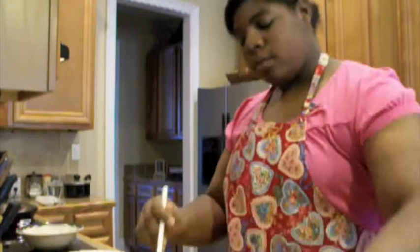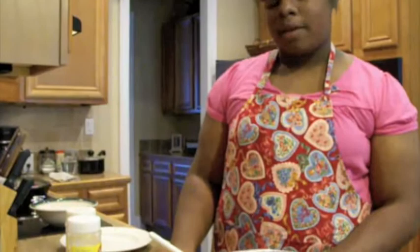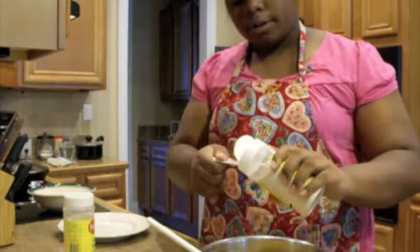You'll also need a pinch of salt and some pepper. After you add your salt and pepper, we're going to add about two teaspoons each of onion powder and garlic powder.